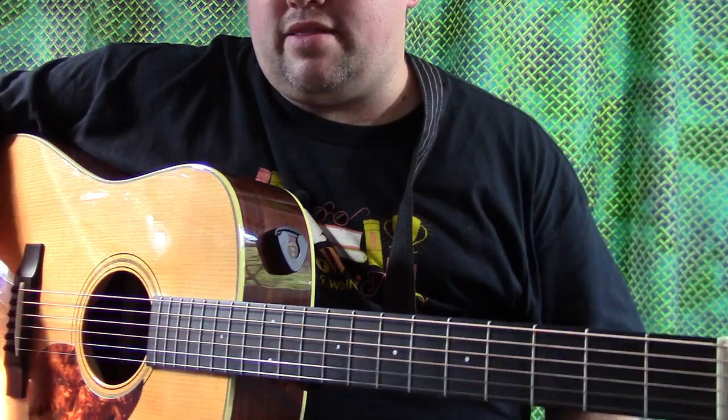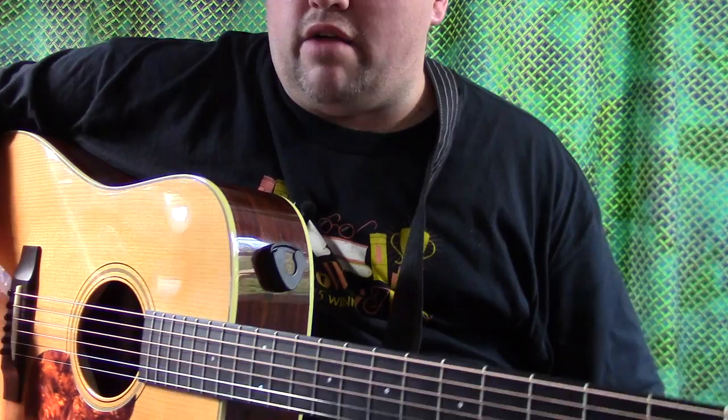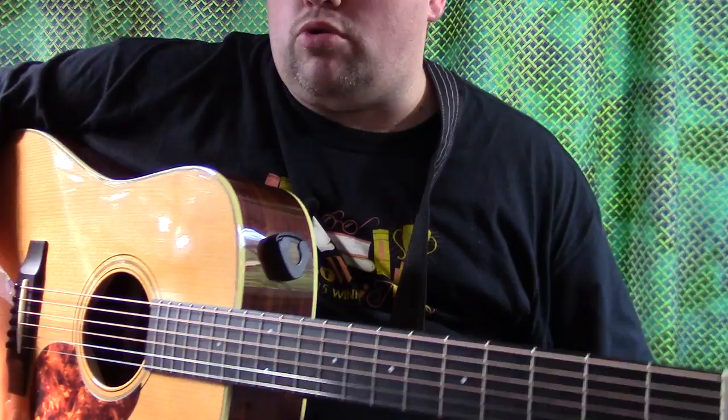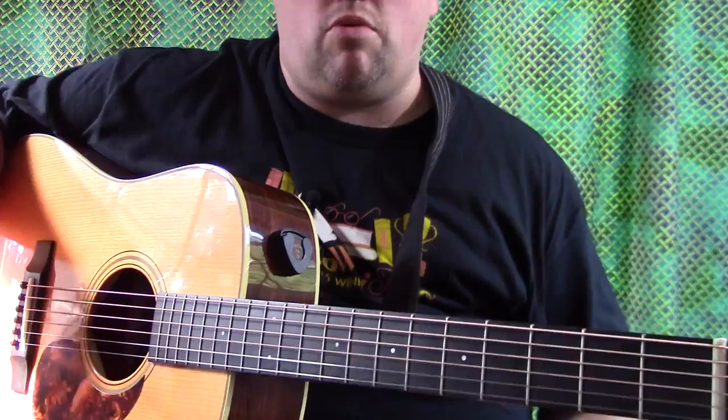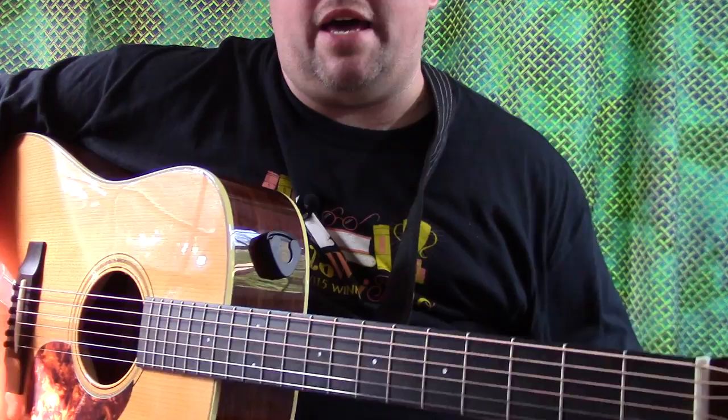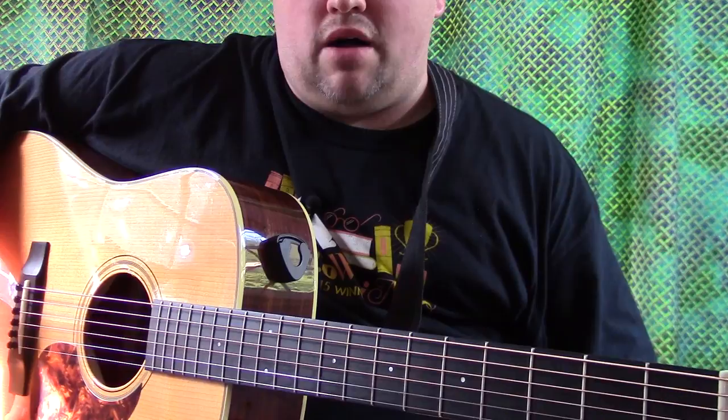That's it for this video. Will it pick — the D'Andrea ProPlex 1.5 millimeter? Yes, it will. I highly recommend it. You can go to ericbatey.com/shop and search for that pick and you'll find it. If you purchase from that link, a portion of those proceeds come to me, which helps fund the channel and create more videos. Also check out the blog at ericbatey.com.